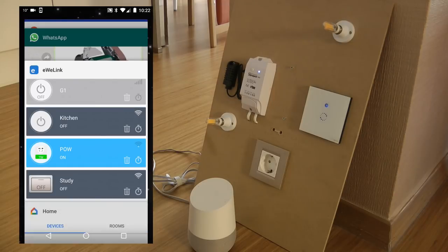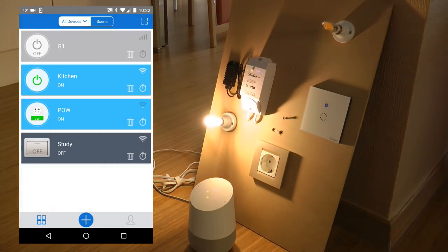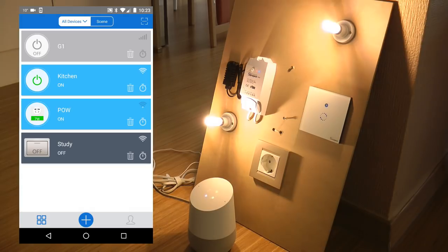"Okay Google, turn on the kitchen light." — That didn't work. "Okay Google, turn on kitchen." — "Turning on the kitchen." So it understands the device name as given in eWeLink. Maybe I should rename it to 'kitchen lamp' or 'kitchen light' for clarity.